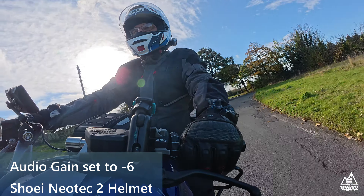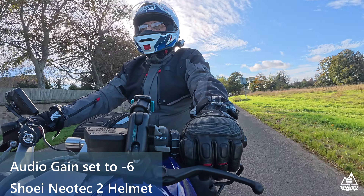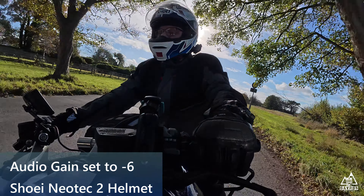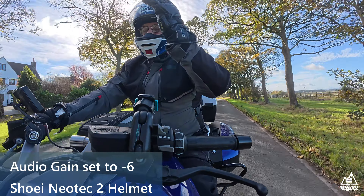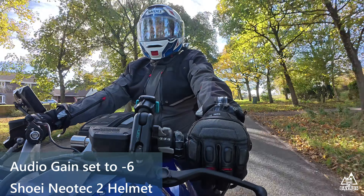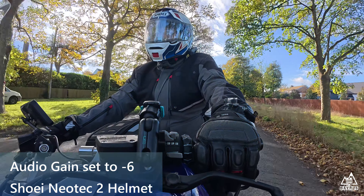So 30 miles an hour test — the mic gain is now at minus 6, that's minus 6. Five, four, three, two, one. And the visor is open, and the visor is now closed. 30 miles an hour mic test, minus 6 gain and the visor is closed.